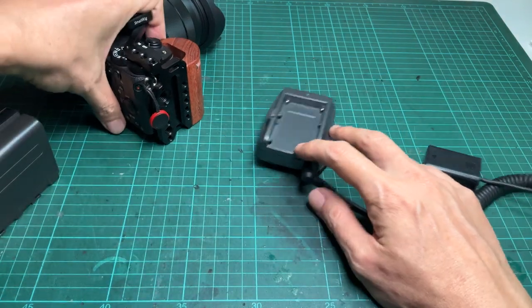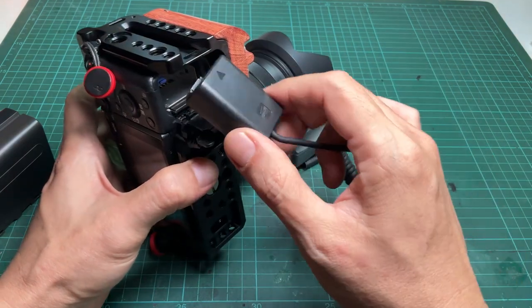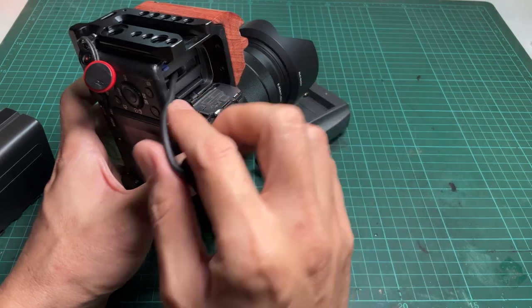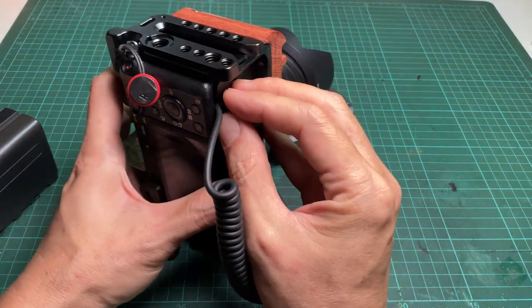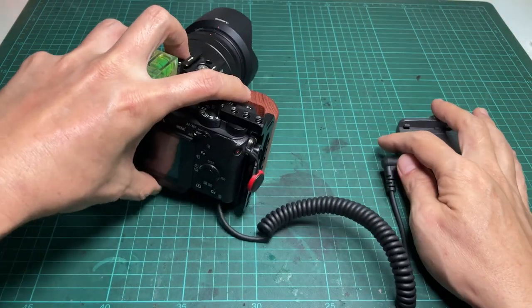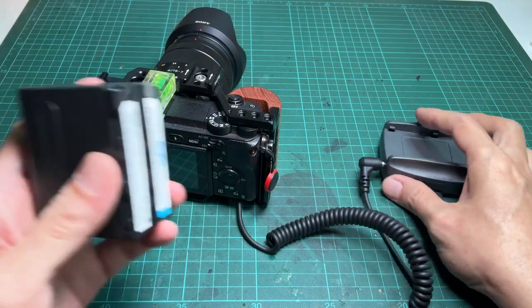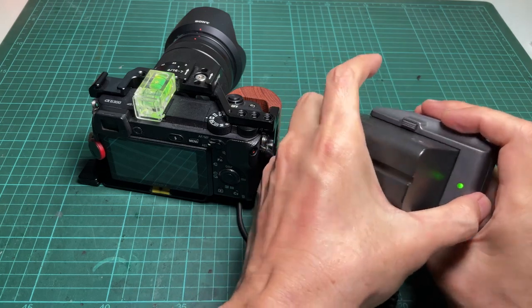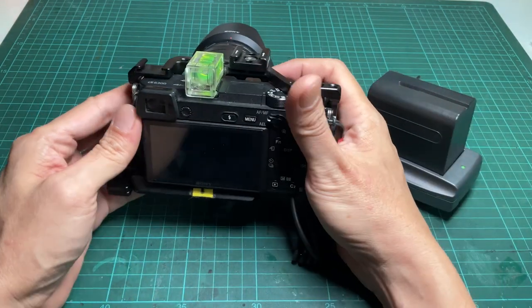I mainly use it with a battery dummy to power my camera. The adapter has been laying around in my dry cabinet for quite some time. I rarely used it because my job is mostly still image. I started using it quite a lot when I started filming videos for this channel. As you may know, Sony camera batteries drain out very fast when shooting video. I use the adapter with an F770 battery, which works extremely well. I can shoot entire videos with a single charge.